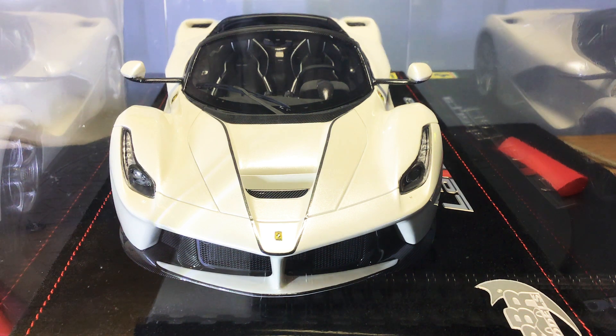Today I'm doing a review on this BBR LaFerrari Aperta in metallic white. I've had this model for about two or three years now — it's limited edition, I think it's 36 worldwide, and this is number nine. It's honestly one of my favorite models in my collection. Very rare; I haven't really seen one on the secondhand market in this specification. They made a red one, a yellow one, a black one, and a grey one, but this metallic white is such a nice color. I remember seeing one of these in London in real life and I just had to get one.